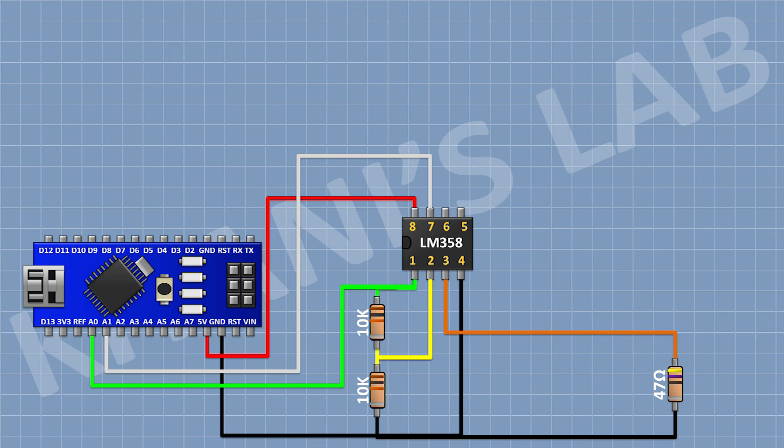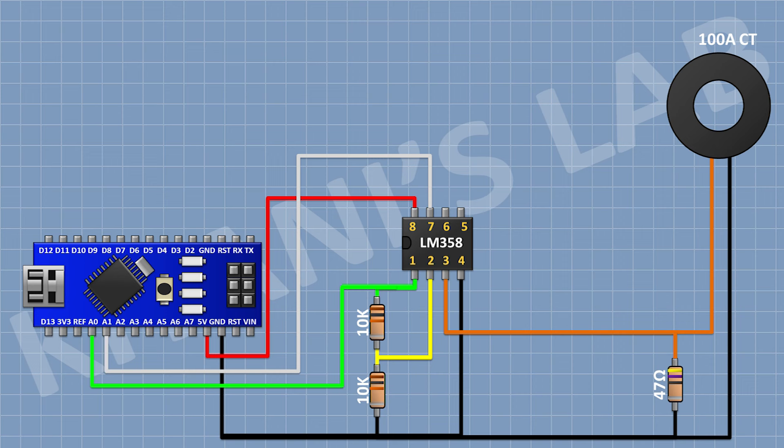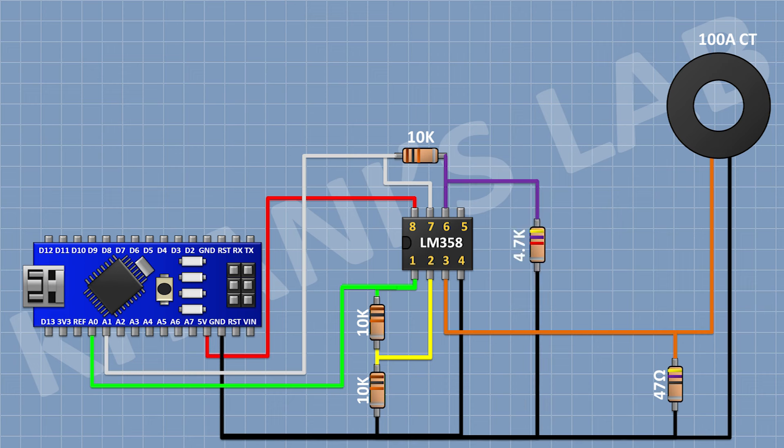After that, I'm gonna connect a current transformer and connect its one pin to pin number 3 of the IC and its other pin to ground. After that, I'm gonna connect a 10K resistor and connect its one pin to pin number 7 of the IC and its other pin to pin number 6 of the IC. After that, I'm gonna connect a 4.7K resistor and connect its one pin to pin number 6 of the IC and its other pin to ground.